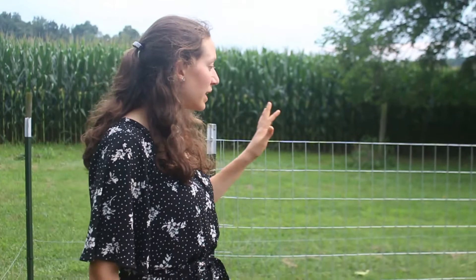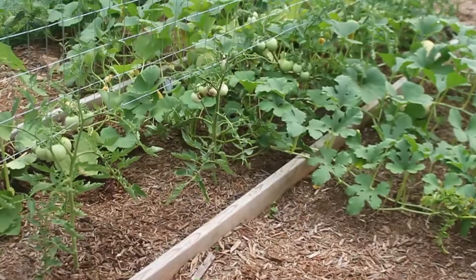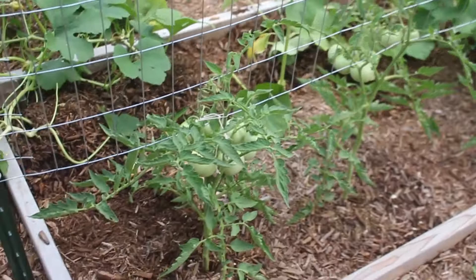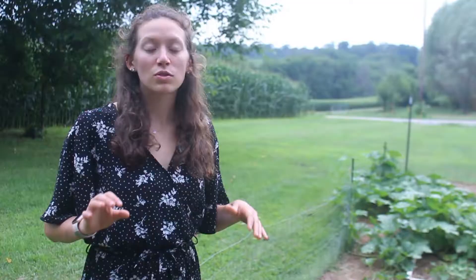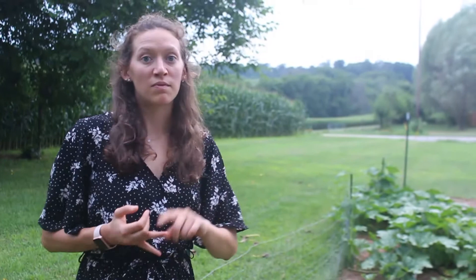In this bed I have squash plants and some tomato plants. The tomato plants are not doing nearly as well as the others, and I noticed this same thing last year when I planted with squash. So now I know for the future: do not plant your tomato plants with your squash, because you're not going to get nearly as good of a yield as if you plant them elsewhere.